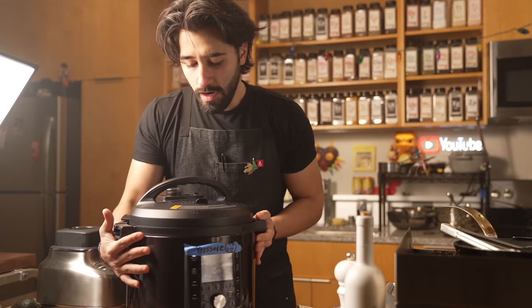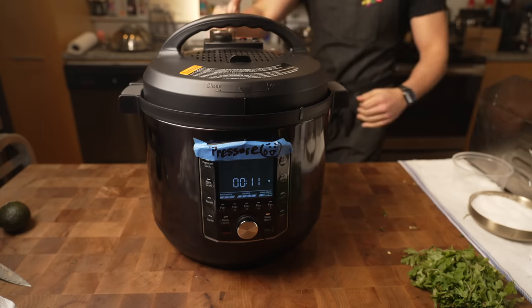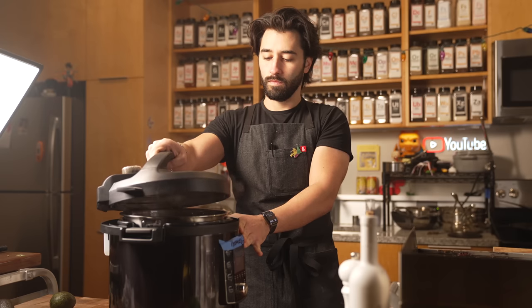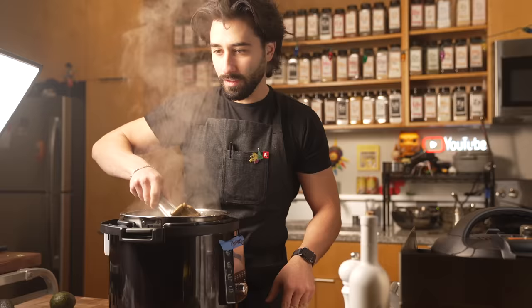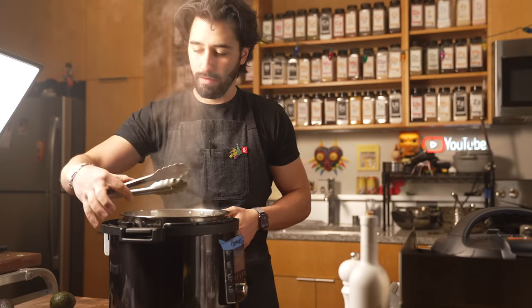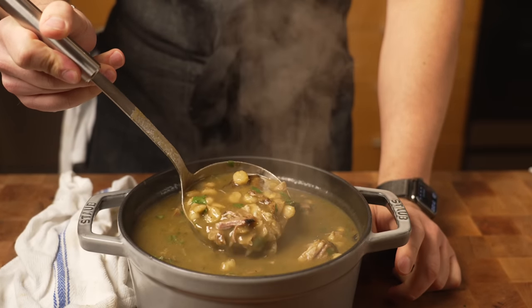We are pressure cooking for 50 minutes — custom high, 50 minutes. If you don't have a pressure cooker, put this in a pot and let it go for around four hours covered. And we're back — it's been 50 minutes. Ooh, beautiful. It smells so good. That pork is fall-apart ready. You know it's ready when the pork is just fork tender and falling apart. Look at that — that looks so freaking delicious. Pozole verde.